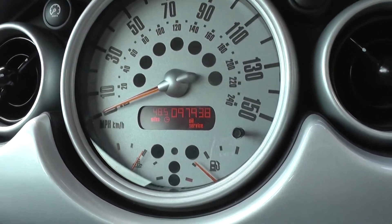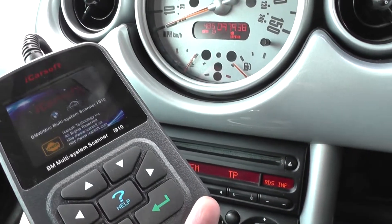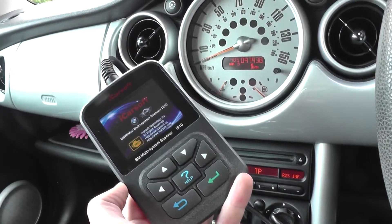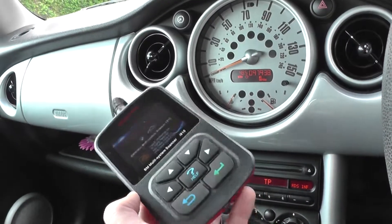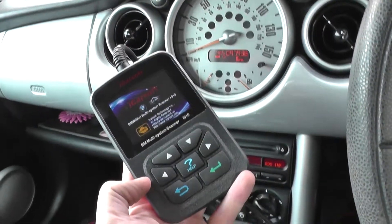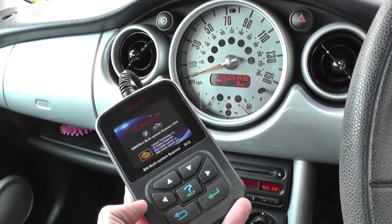If you're interested in the iCarSoft i910 kit, just click the link directly below this video and it will take you to the page on our website. It's suitable for BMW and Mini, covers the ABS system as we've just seen, and will reset the ABS warning light. Thanks for watching.